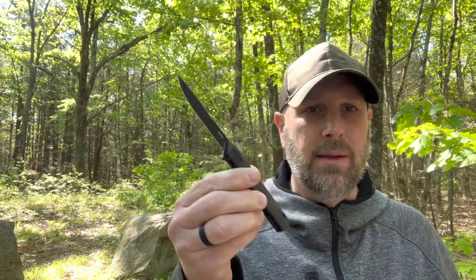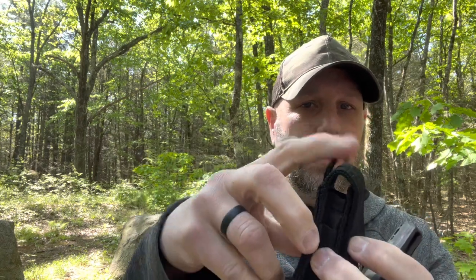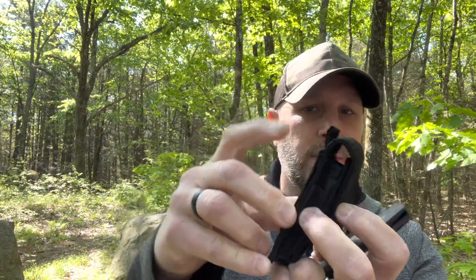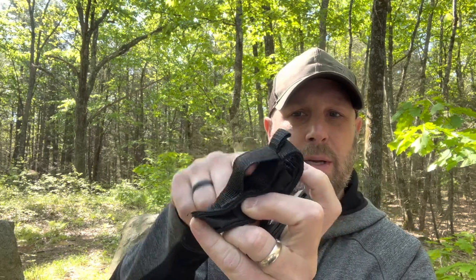I've been EDCing this for a bit and it's a great knife. I showed it to a buddy of mine and he was like, wow, what a great profile — everyday carry knife, that's exactly what it is. It does come with a ballistic nylon sheath. It seems pretty ruggedly built — it's got hook and loop on the front and a little loop you could run some paracord through. The belt loop on the sheath is pretty small, so it's going to be a little challenging to get a larger belt through there.